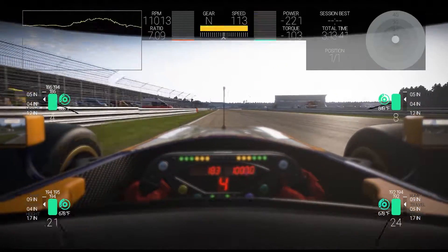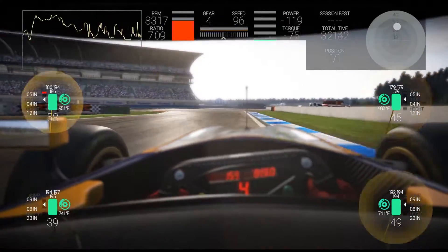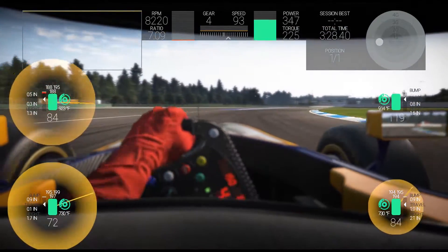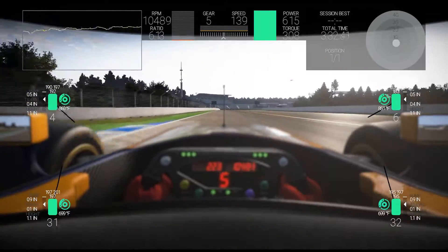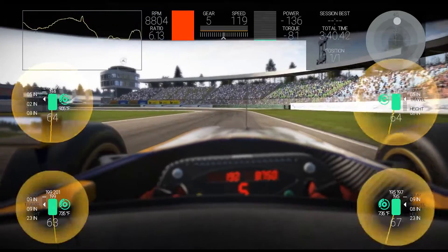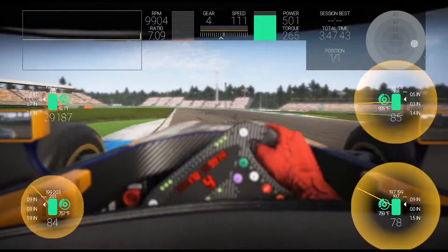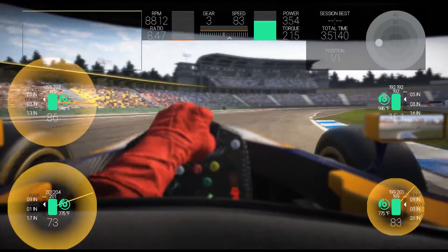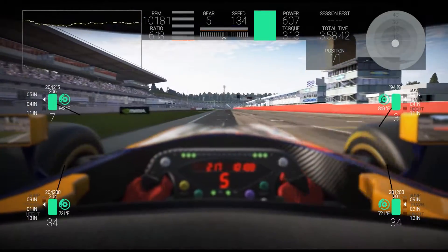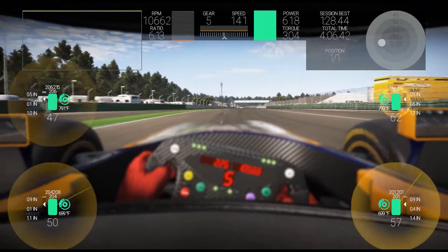If your tires are too cold and you need to heat them up, you would turn down the tire pressure — it increases the contact patch, increasing friction with the road and therefore increasing temperature. This also works in terms of handling: if your car is understeering from the front, you might decrease the tire pressure to get more contact patch and more grip. If it's understeering from the rear, you do the same with the rear. If it's oversteering from the rear and you've tried other things, chances are you should start with tire pressure and turn it down a little.